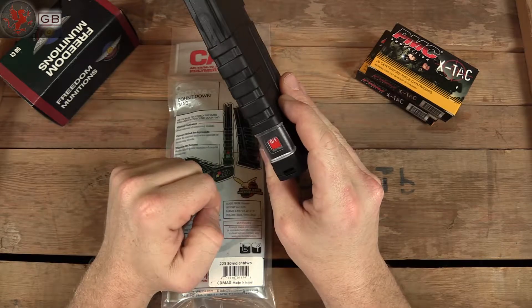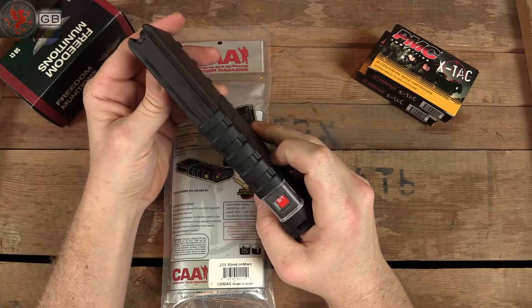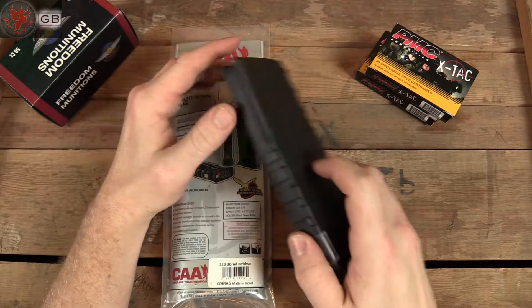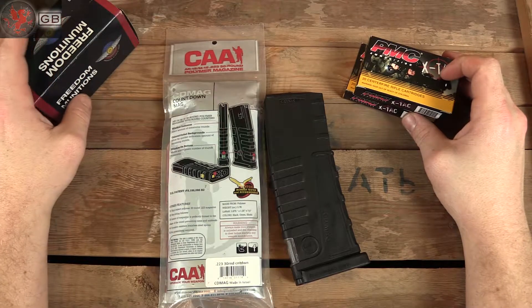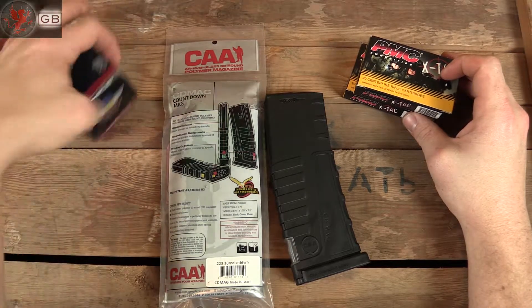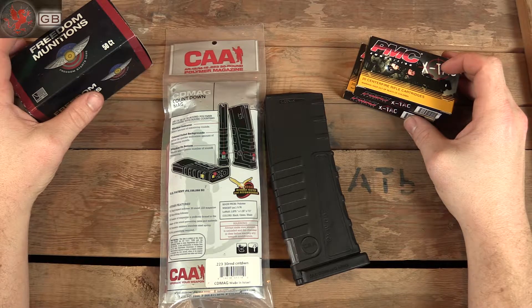At least you can still see the back there and the numbers slide. I wanted to see how accurate it was, so I've got some .223 here and some .300 blackout. I thought we'll throw it in the mag and see what it does. I'll fast forward this.